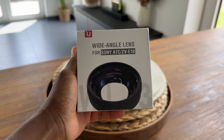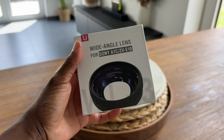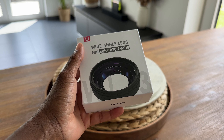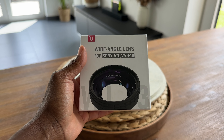This is the wide-angle lens adapter from Ulanzi. I bought mine from Amazon, and it retails for about 60 euros or 60 pounds, and this thing is absolutely amazing. So originally it says for the ZV-E10, but this will definitely work for your ZV-E1.